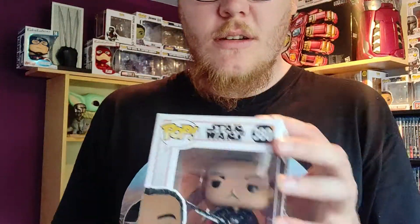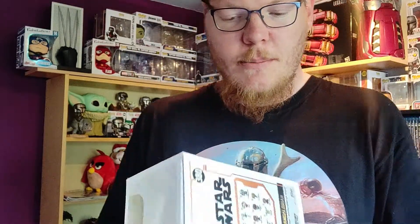Now we're going to unbox Moff Gideon — this is Moff Gideon, he's the bad guy. They come out of the box really easy, by the way — no creases at all, I like that. Moff Gideon is also played by the guy from Breaking Bad. He's the really serious one, the dark one — with the blades.